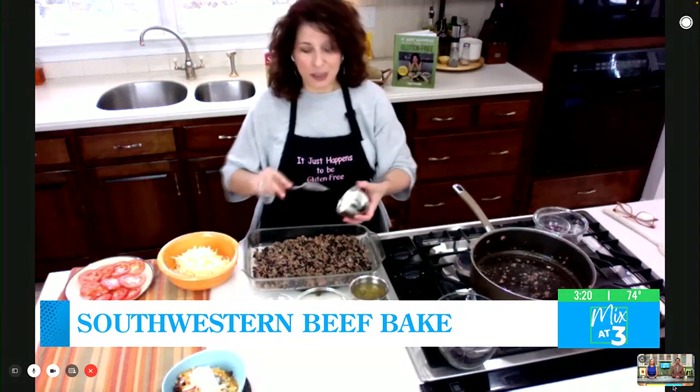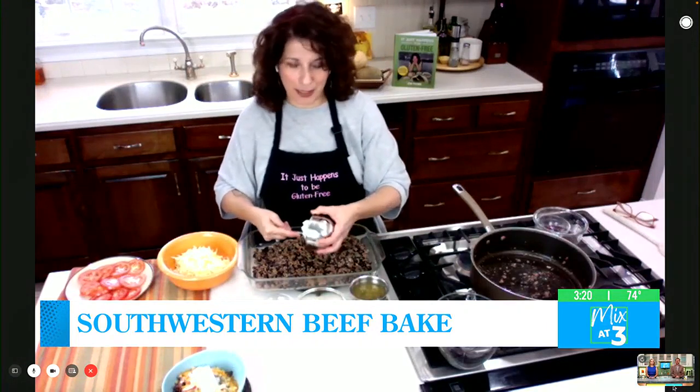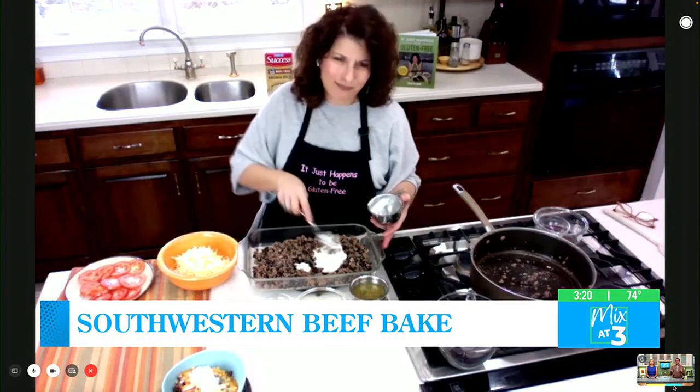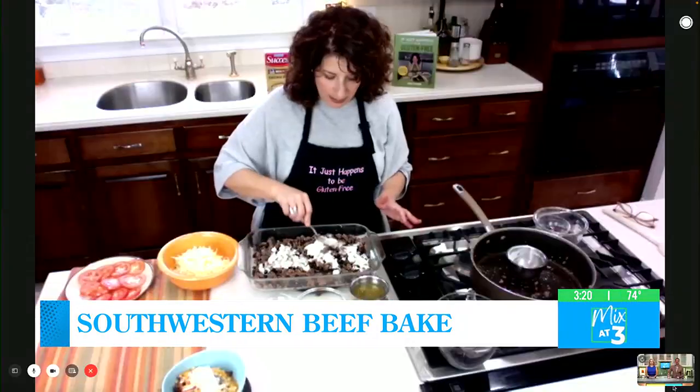Sometimes people don't want too many competing flavors, but you know how the camp of Jen goes — in other words, just say shut up, Cliff. It's never, ever too much garlic.